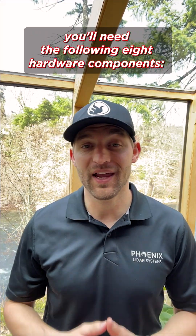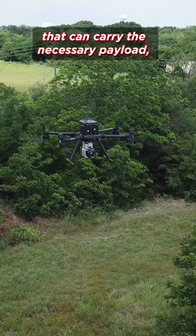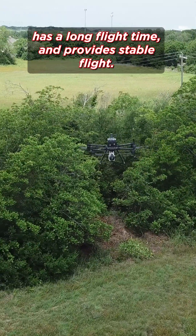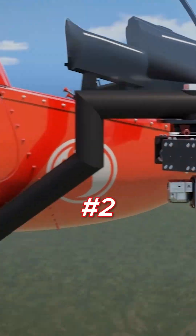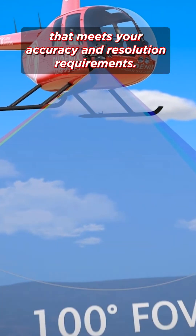For drone LiDAR mapping, you'll need the following eight hardware components. Number one, choose a reliable and robust drone that can carry the necessary payload, has a long flight time, and provides stable flight. Number two, LiDAR sensor: select a high-quality LiDAR sensor that meets your accuracy and resolution requirements.